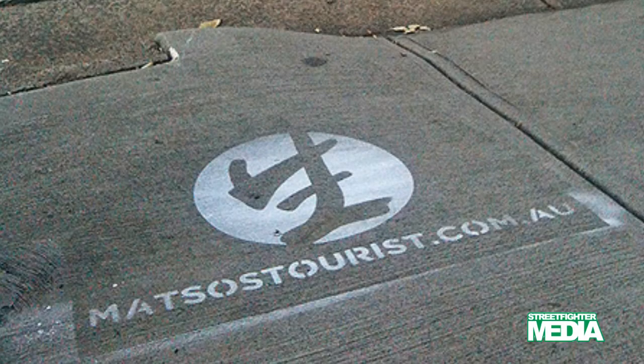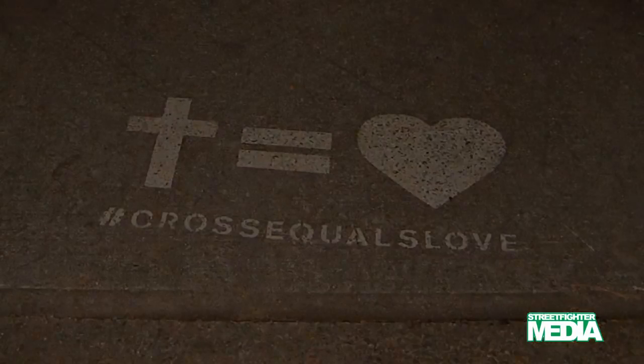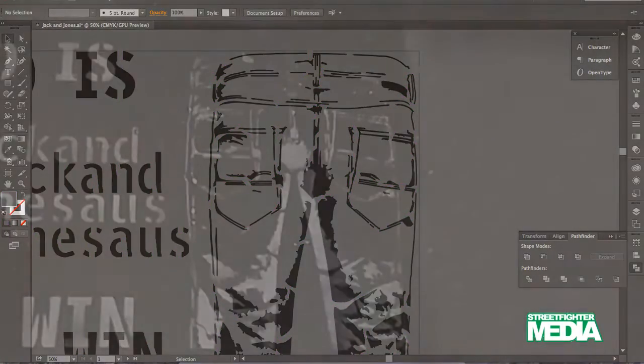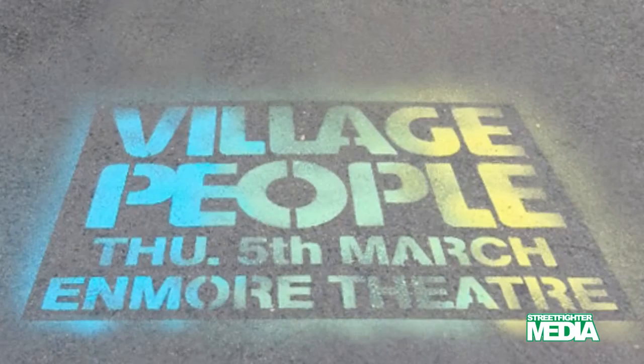For both chalk stencils and water pressure stencils, we recommend strong graphics and minimizing text. Text and imagery require bridges to hold the stencil together. With chalk stencils, if using multiple colors, they either need to blend together or be separated elements in the stencil artwork, as the colors are sprayed on and touching colors with a clean line is not possible.